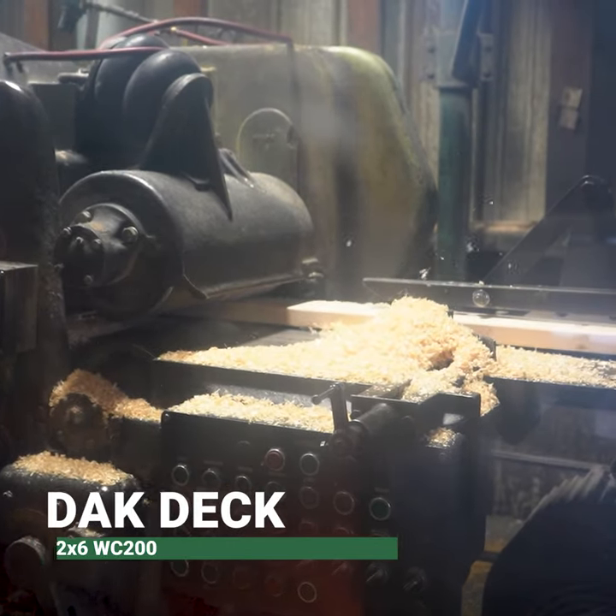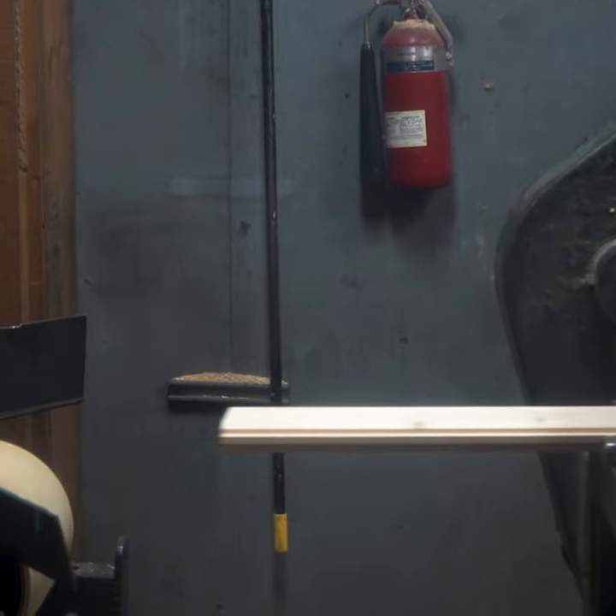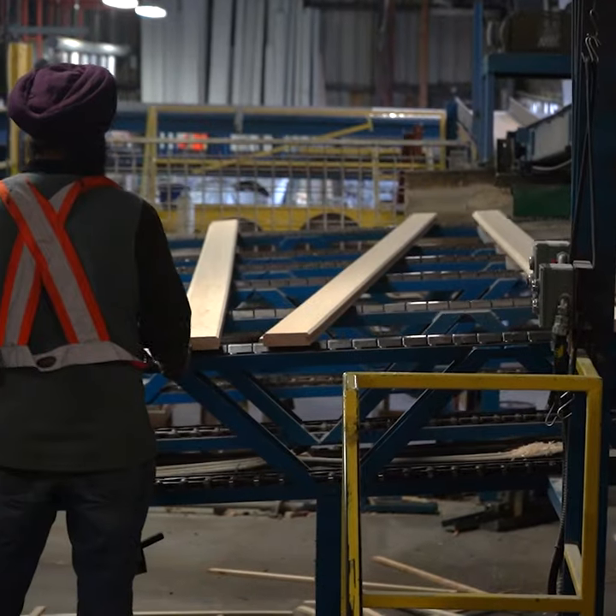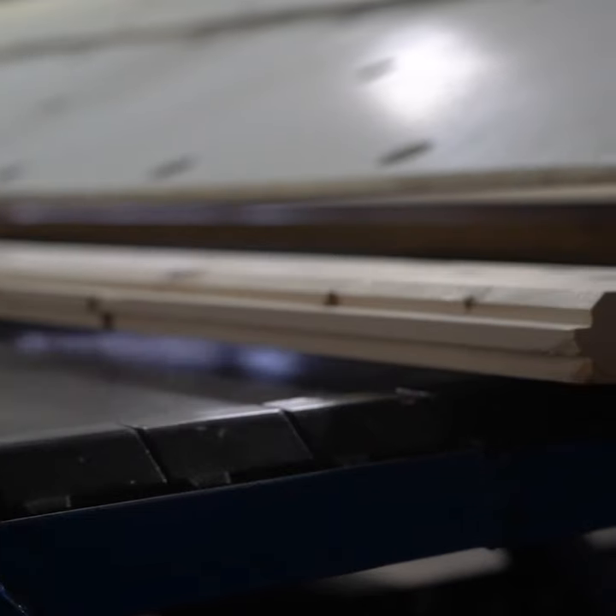The 2x6 is fed onto the infeed. The grader then grades out any defective pieces, then feeds into another Stetson Ross planer.